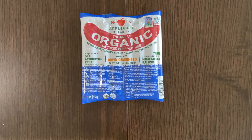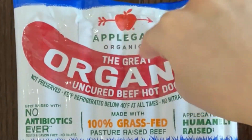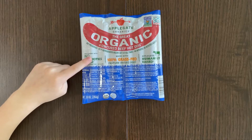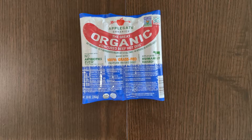Hello tiny reviewer friends. Today I'll be reviewing Applegate Organics — the great organic uncured beef hot dogs. Beef raised with no antibiotics ever, made with 100% grass-fed pasture-raised beef.